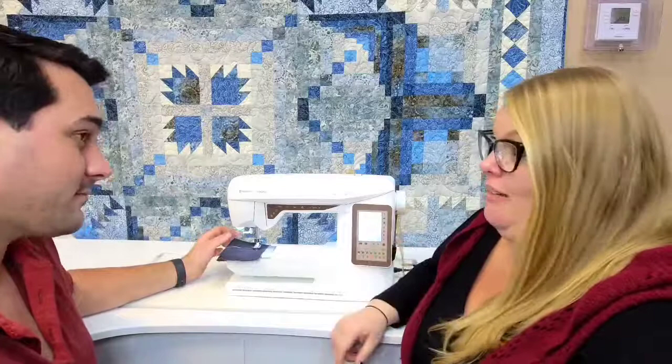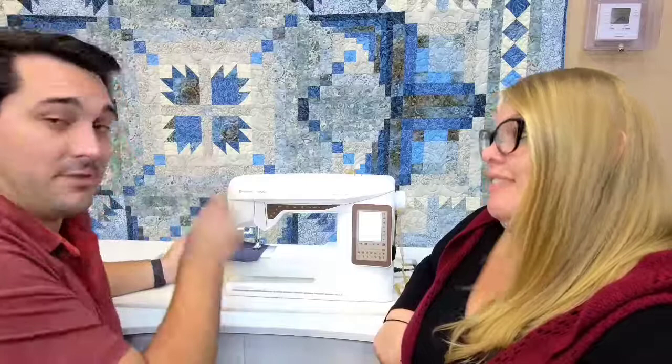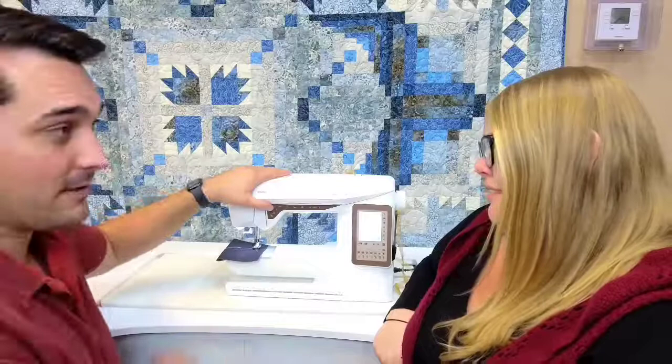Now I can pivot my fabric around with the needle down. I love that feature especially for appliqué and machine quilting. Say you're appliquéing a square — on a lot of other machines you'd have to drop the foot manually. Here, you just press the foot pedal or press start and it drops the foot and starts sewing. And because of the exclusive sensor system, it raises the foot higher for the pivot based on how much fabric is underneath.